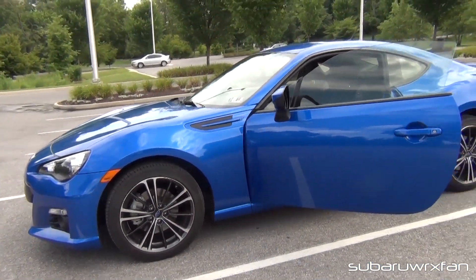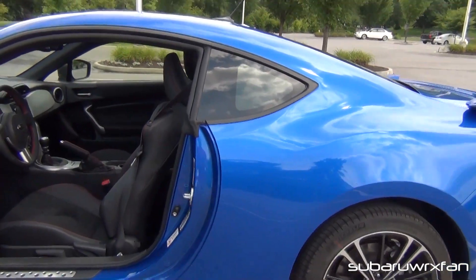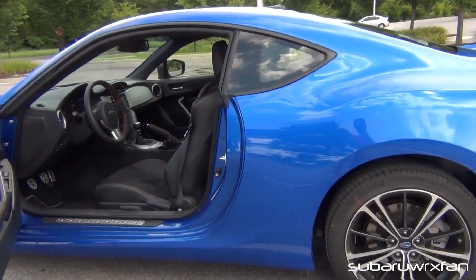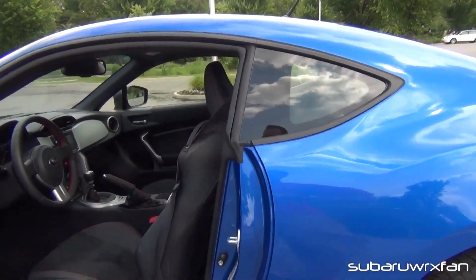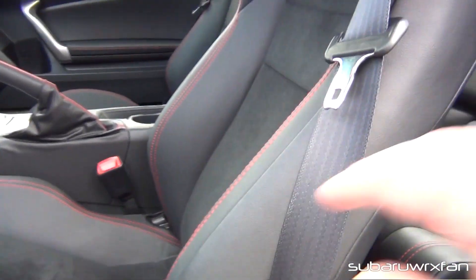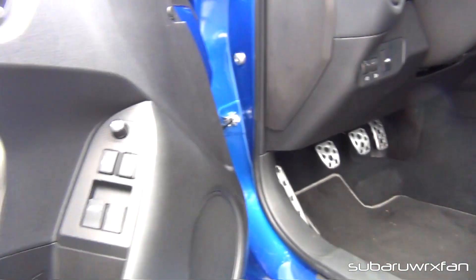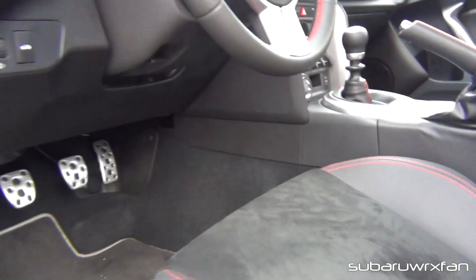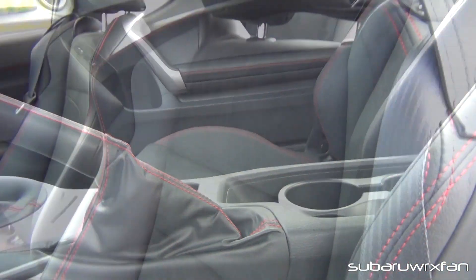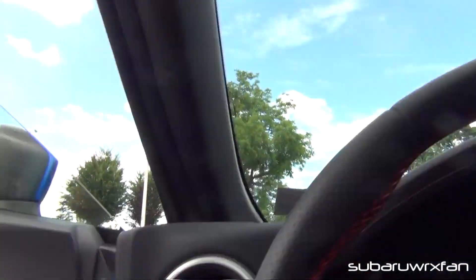This car is finished in World Rally Blue Pearl. It's a color you've seen a lot on the WRX, and it's the only exclusive color to the Subaru BRZ. All the other colors are shared with the Scion FRS and the Toyota GT86. This one also has the leather seats with Alcantara inserts — faux suede — with contrast stitching along the doors, the seats, the shift knob, and e-brake handle.